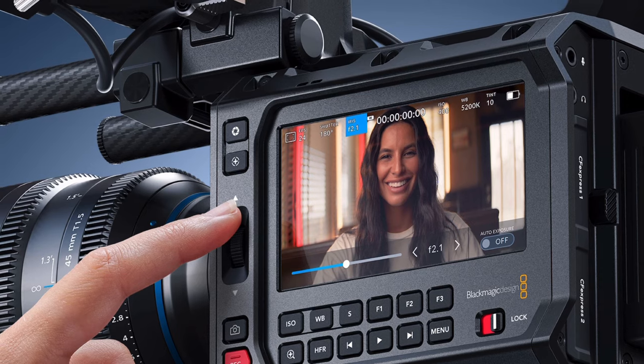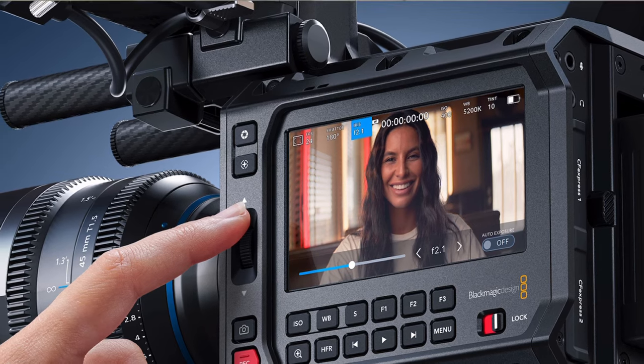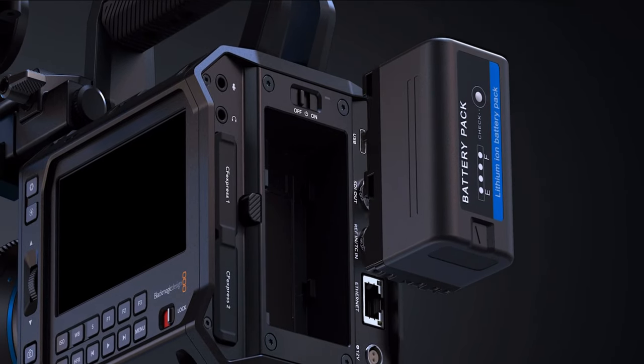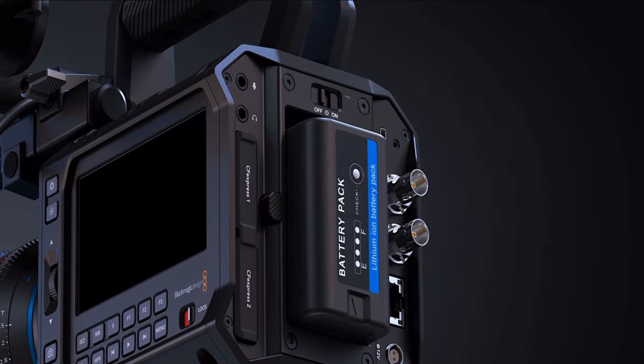So after deciding the camera I wanted to get, Blackmagic goes and releases this box camera. Although it falls short of a lot of the specs I decided I need — or at least wanted for my arsenal — all that went out the window once they released this camera, because I am now going to get this camera once it comes out. It's half the price of the camera I wanted to buy, and even used it's still cheaper.